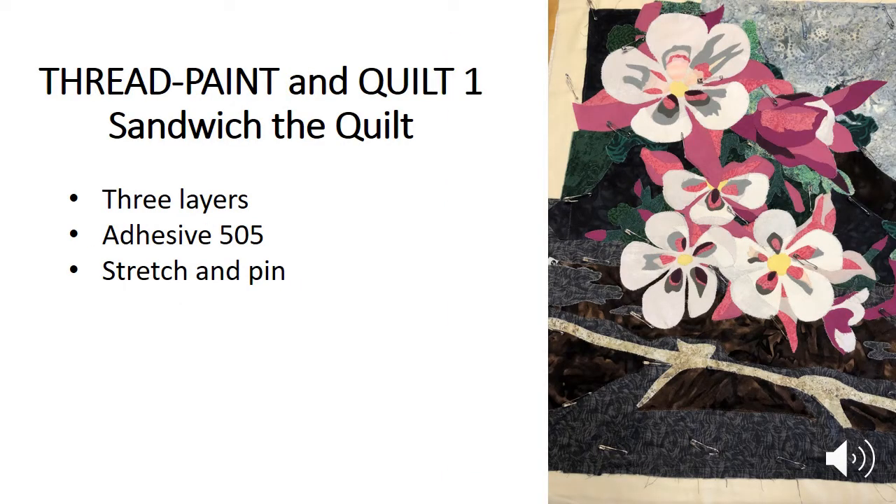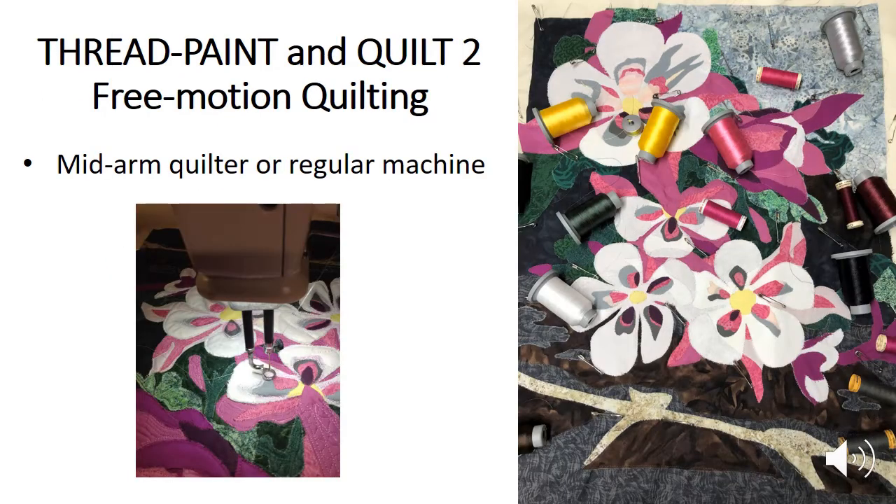Once the top has been built the next step is to do the actual quilt process. Like a traditional quilt, you have a top, a middle batting layer, and then your under layer — three layers, hence sandwiching the quilt. I will stretch out that under layer, use adhesive to attach the batting and adhesive to attach the top, and then pin it to hold everything in place. I want to remove pins as I go and use thread in place to pull all three layers together.